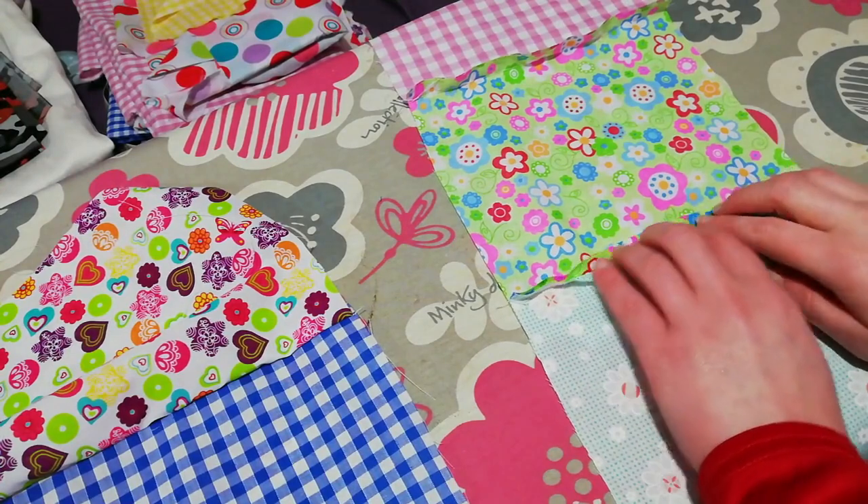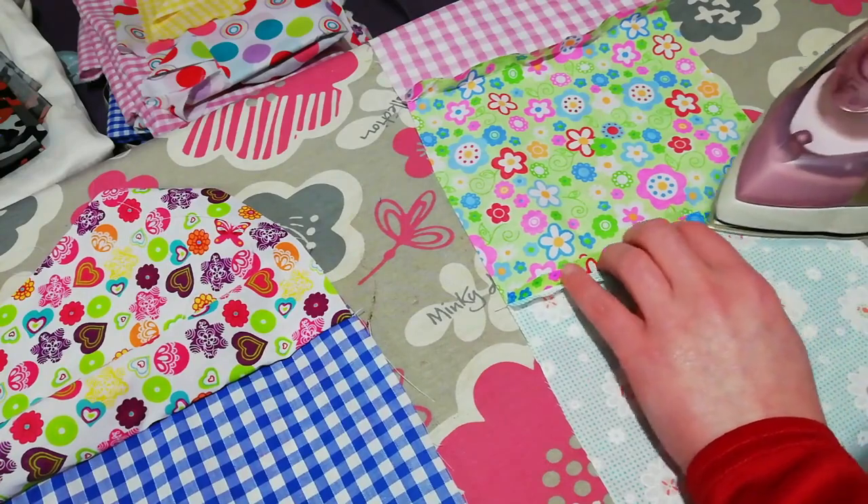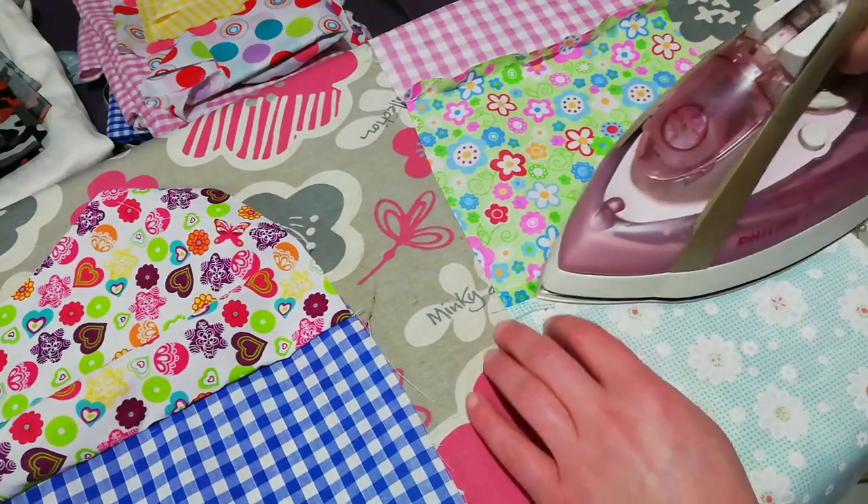You just quickly get your iron and press the seams down, and that gives the fabric a nice finish — it's all nice and smooth.